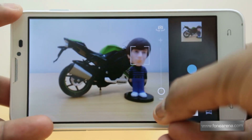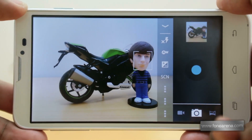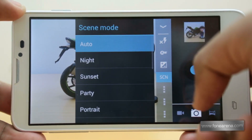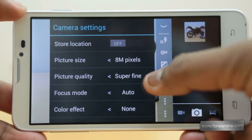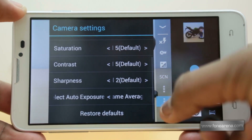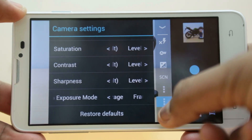Below the zoom slider we have the settings icon which has a lot of options. Clicking on the settings icon lets us choose the flash settings, white balance, exposure and a wide variety of scene modes. Below it there are three sets of settings with various options like picture size, picture quality, focus mode, color effect, face detection, touch autofocus and saturation. Contrast and sharpness options are also available. You can select the ISO and there is an option to enable red eye reduction as well.